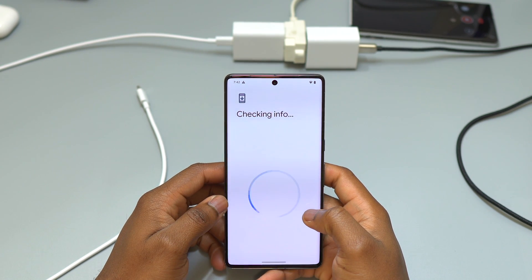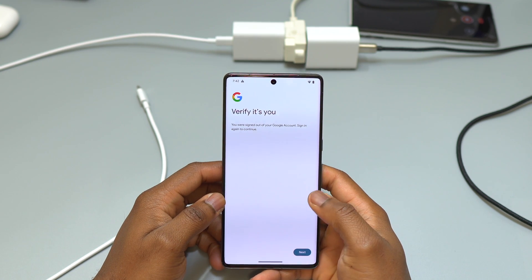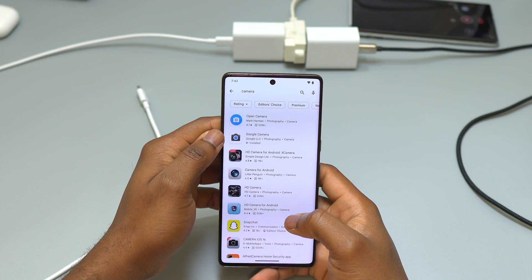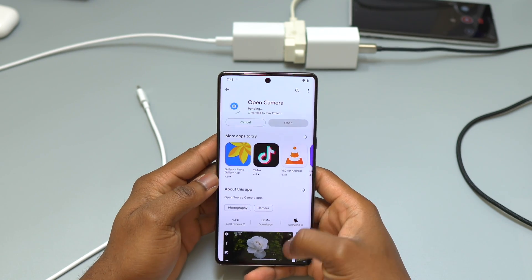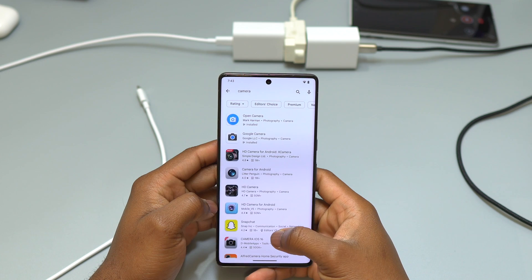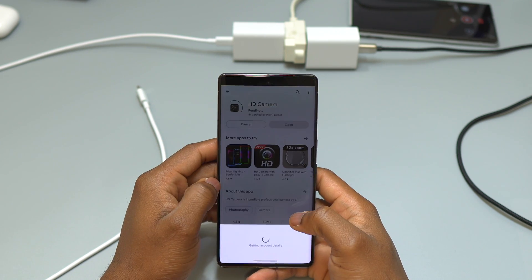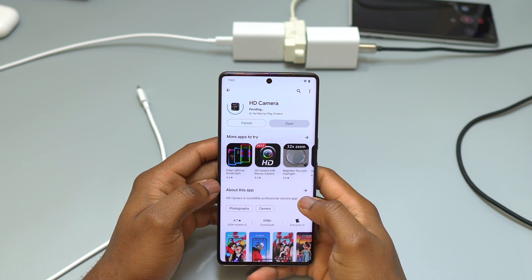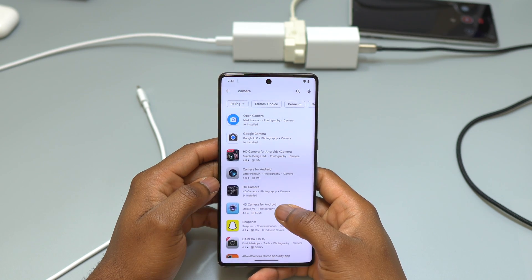The first thing we need to do if you have a problem with your camera is to install a third-party camera app. A few years ago, I had a similar problem with the Samsung S20 Plus — the camera app would not open and it would say camera failed.